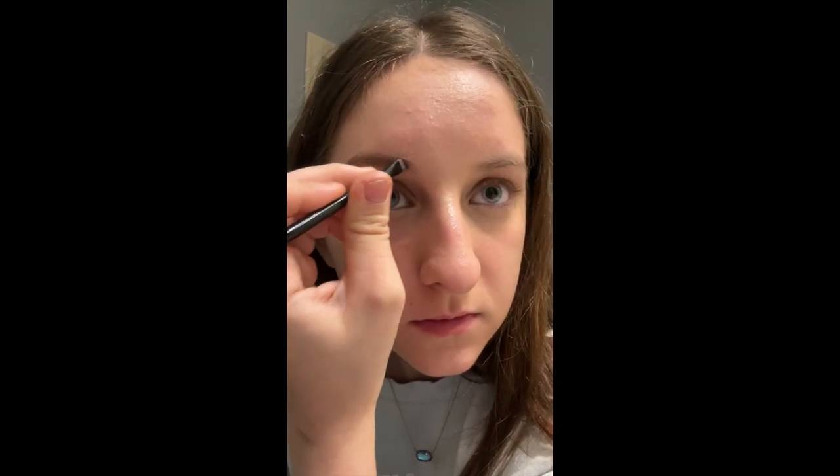Now I'm doing eyebrows. For these eyebrows, we're working on trying to get a perfect 1,3-bisphosphoglycerate look. It's converting 6 ATP to 6 ADP.